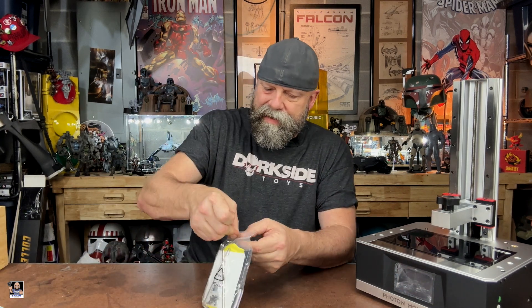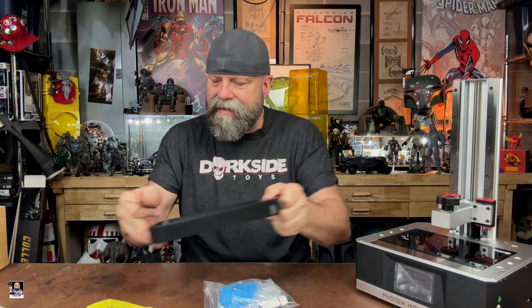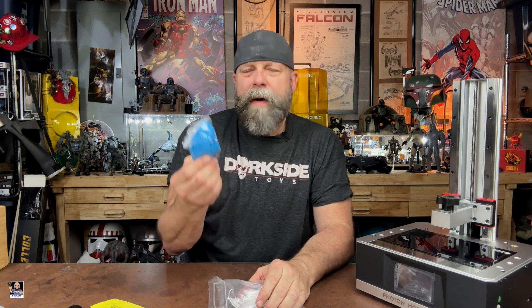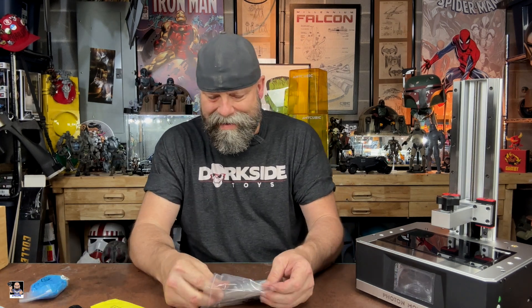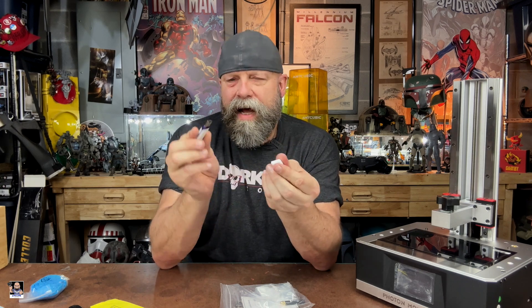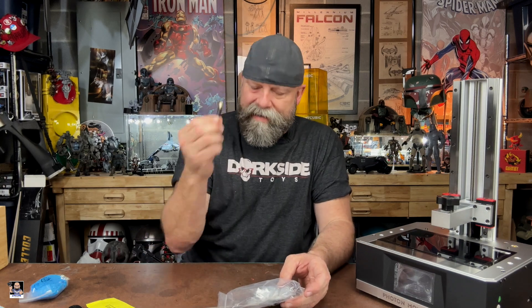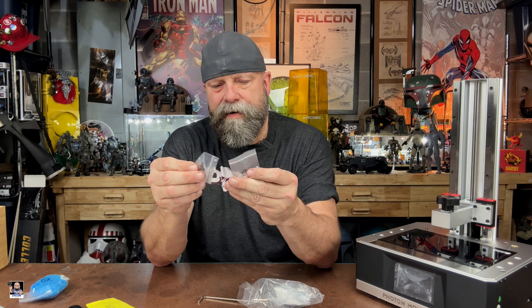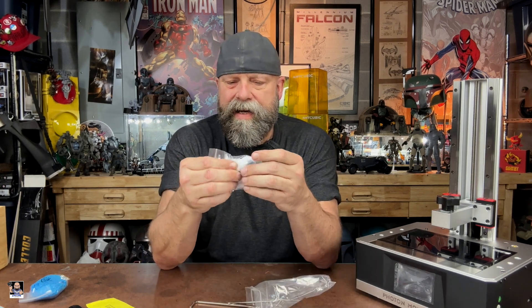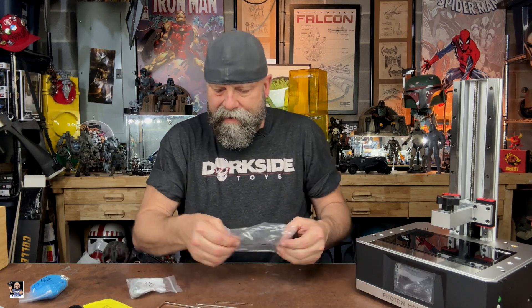Some of the other accessories that come with the printer: a little squeegee for inside the tray — it's plastic, very nice touch. You get some rubber gloves. You get a thumb drive — this is different than the one I got with my 4K — but there's also documentation and everything on the thumb drive as well. There's a wireless antenna, some set screws, a package with some little set knobs for the FEP tray, and Allen wrenches. That's pretty much everything that comes with it.